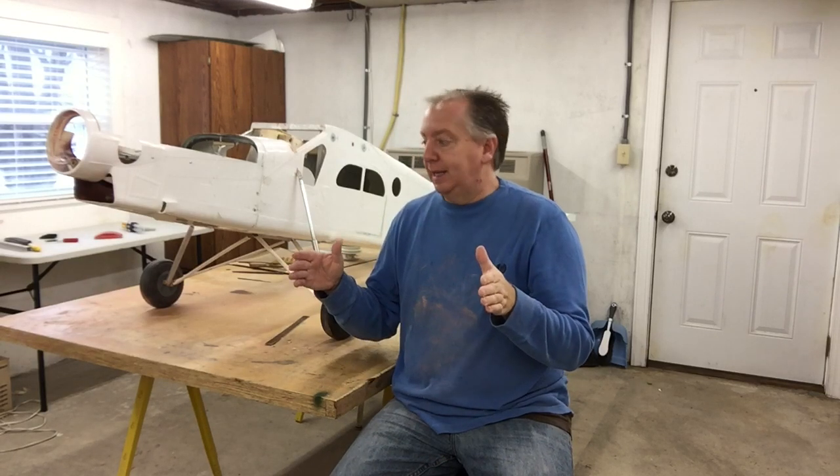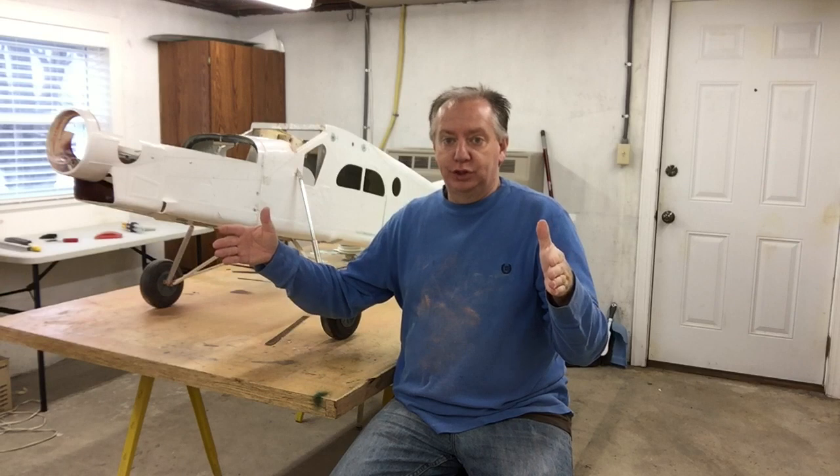I've never pulled anything this big as far as a windshield — I've done little things but nothing this big. So it's either going to work or it's not. Anyway, stay tuned and don't forget to subscribe, thanks so much.